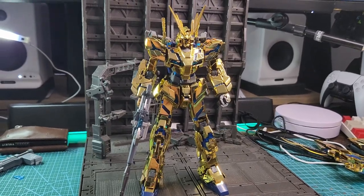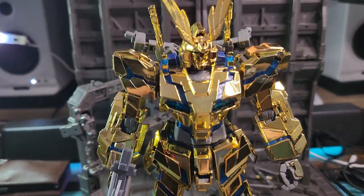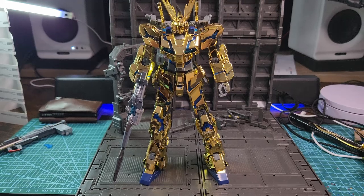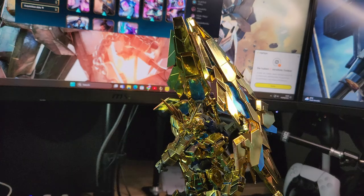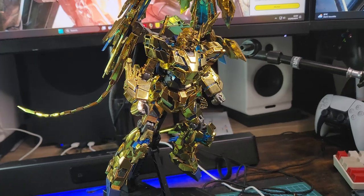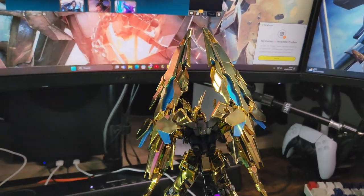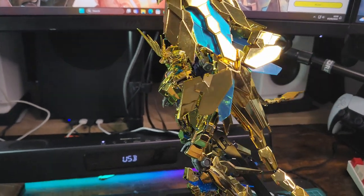Here it is — the majestic destroy mode Unicorn Gundam Phoenix. Looks really nice and majestic from afar, really shiny with the weapon. It took me a lot of time to pose it because it has a lot of weight problems. You can only use the backpack on a stand, and the kit doesn't come with a stand — I used the stand from the MG EX Strike Freedom Gundam. Here it is in full display in destroy mode.